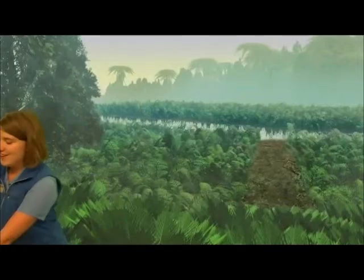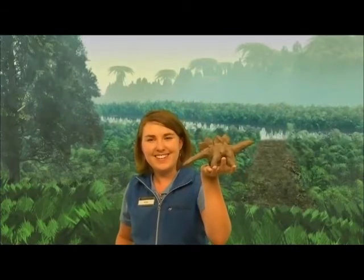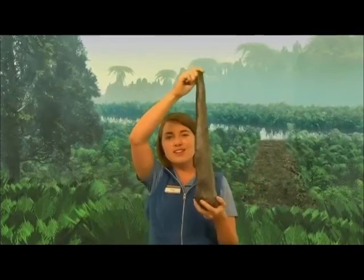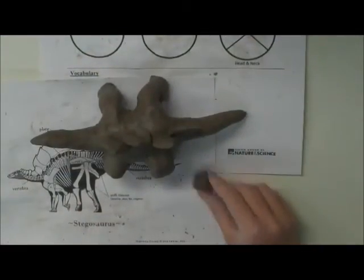Does everybody have your Stegosaurus on its way to having its plates? We should now have plates, legs, a head, and a neck. What's the last piece we're missing? Do you remember the first dinosaur we saw — what was on its tail? A thagomizer! We've got a paleontologist in the audience. So the spikes on the tail — what do you think those are for? For defense, right! It could swing around with these big spikes and defend itself, so we don't want our dinosaurs to be defenseless. We're going to add on those thagomizers.